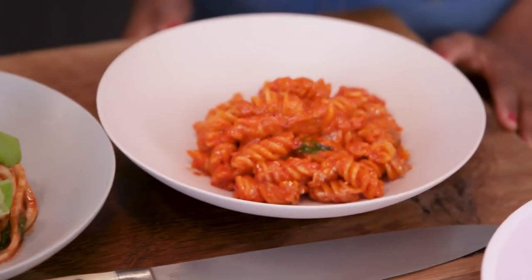So this is our Take versus Takeout. This is where we take a takeout dish, clean it up, and do our version of it.